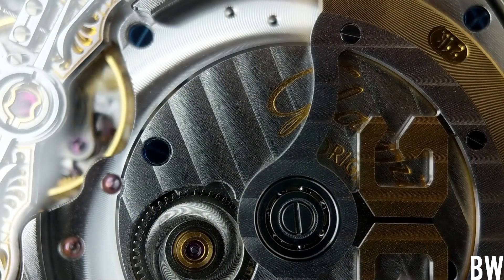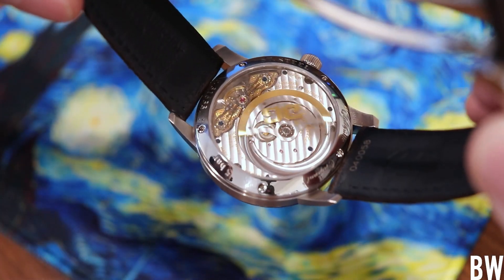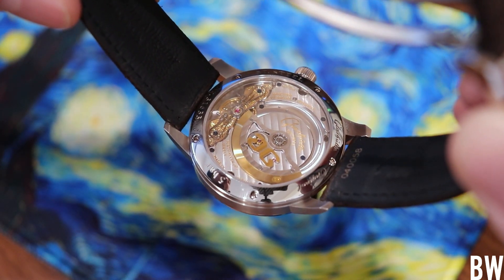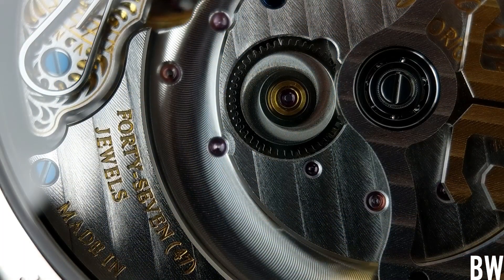And it's under $10,000 — that is pretty wild for a traditional, classically beautiful design and execution like this Panomatic Lunar. We also have blued screws, this is all hand-finished, and it is adjusted in five separate positions. This movement is so beautiful, and I hope the details come through in the video.